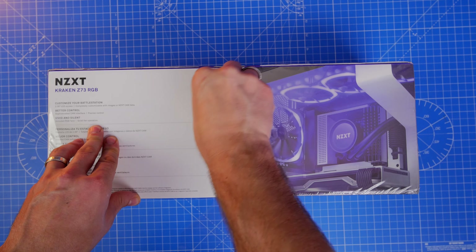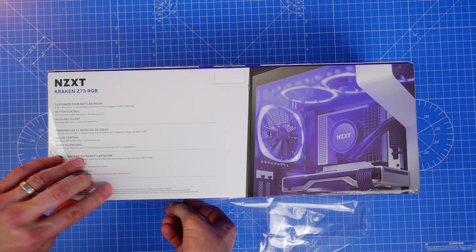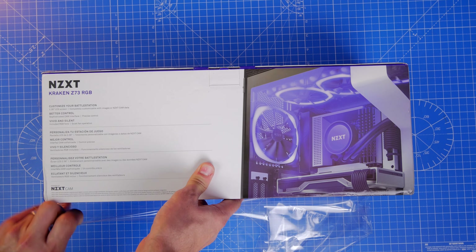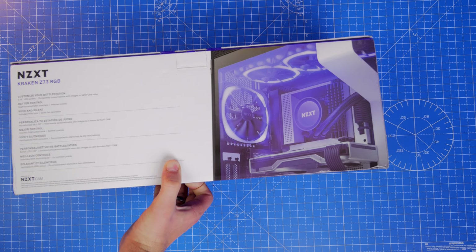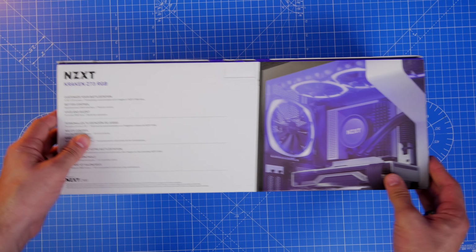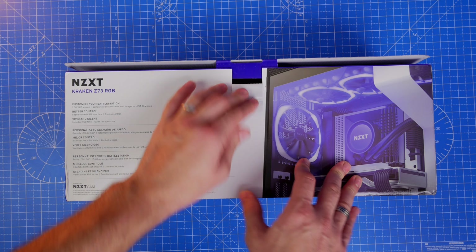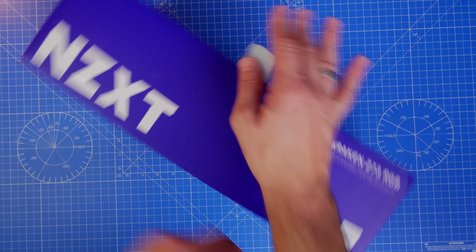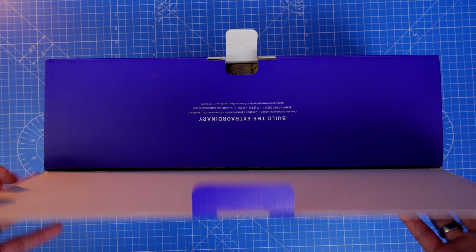One point of note: the manual suggests it will work with the new LGA 1700 Intel 12th Gen CPUs, which have a slightly different socket setup. However, I didn't actually have the right brackets included in the box — I'm trying to work out with NZXT what the deal is there. A lot of modern manufacturers are supplying extra bracket systems to work with older coolers on newer motherboard setups, so it's worth bearing that in mind if you're considering this.